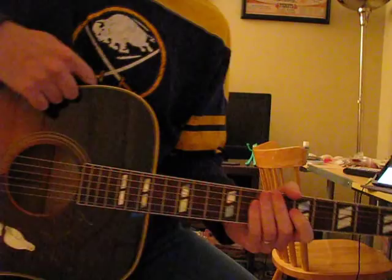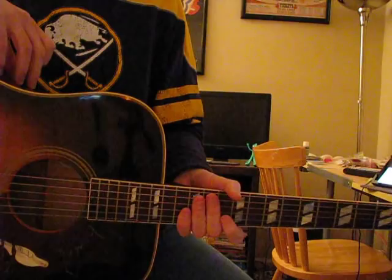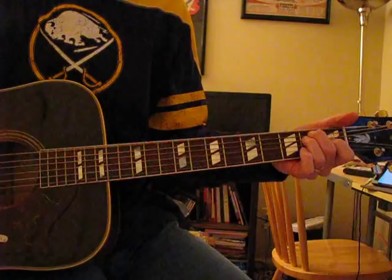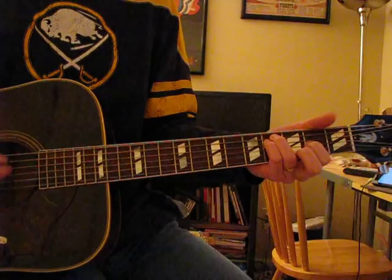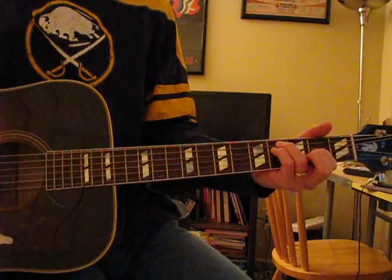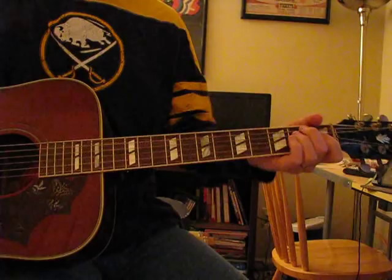I've got a Dove that's maple, a J200 that's maple, an Everly Brothers that's maple. I've got a Martin T41 that's rosewood back and sides, and the Hummingbird is mahogany — so I've kind of got all the bases covered. But in terms of sound, I can really tell the difference between the two just with a couple of strums based on the sustain.